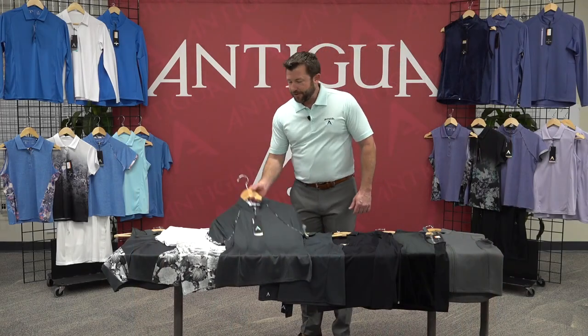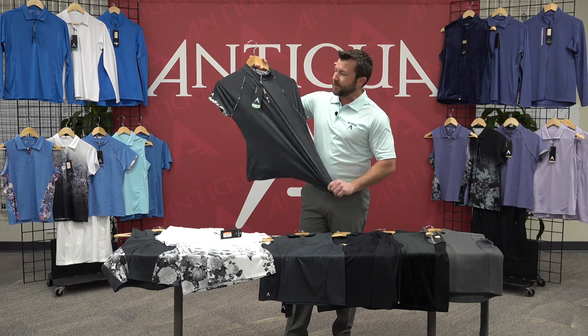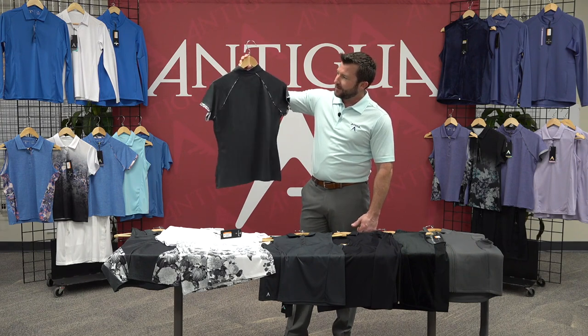The next top here, Adorn, has that same mini-stripe heathered fabric with a real soft cotton-like feel to it. Four percent spandex, giving it a little stretch. And you can see the floral taping and piping with a mock collar.